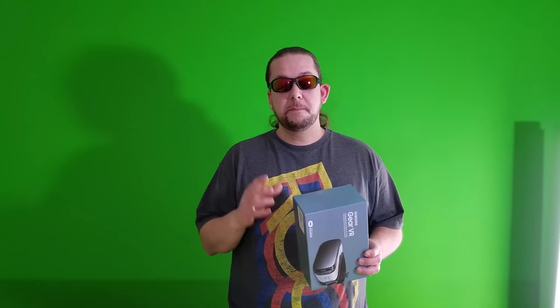It came with the Samsung Gear VR powered by Oculus VR headset. But it also came with a 64GB memory card that I can put in the camera — I've got that in there now. I'm going to need that to save some huge 4K files. But let's open this box and check this bad puppy out.